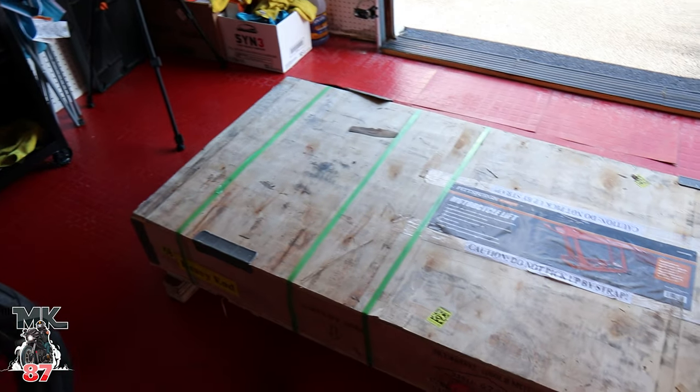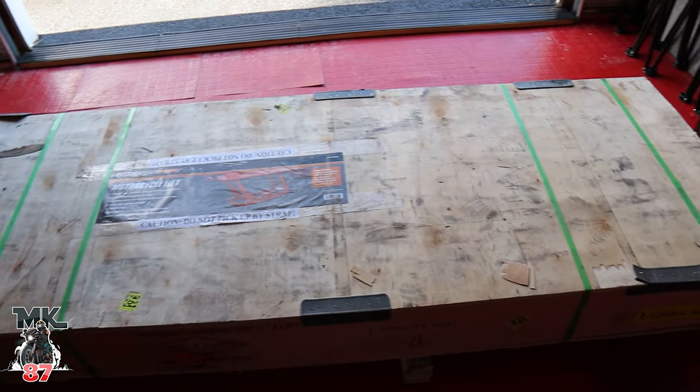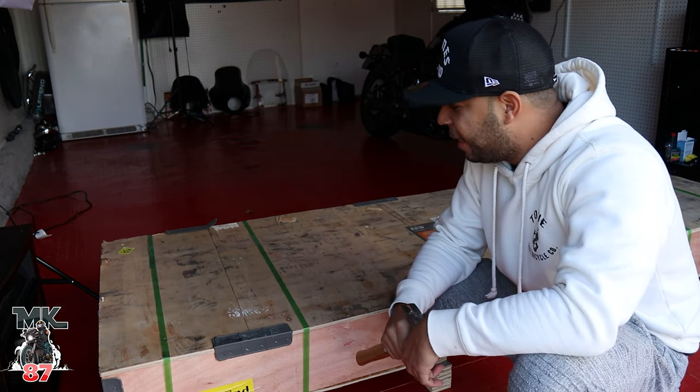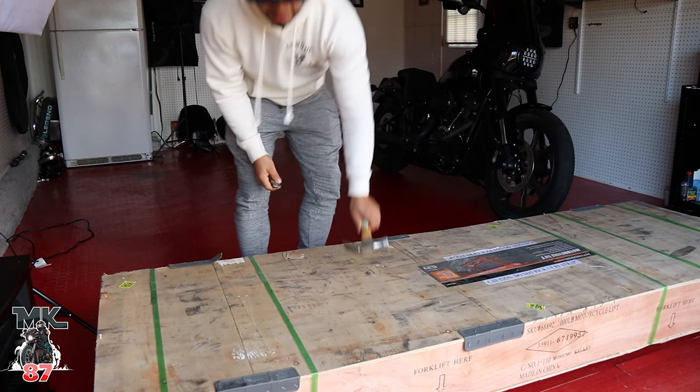Here is the big wooden box that the lift came in. This is the bed lift that comes from Harbor Freight. What we're gonna do now is go ahead and open this baby up, see how she looks, and put the bike on it.